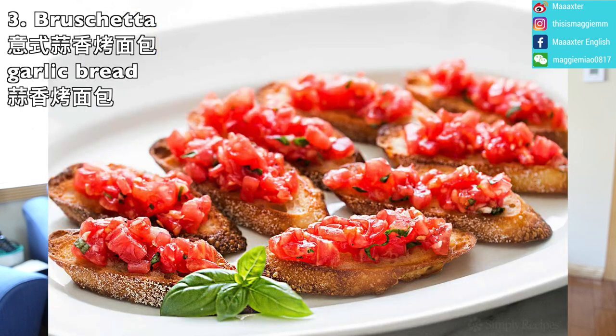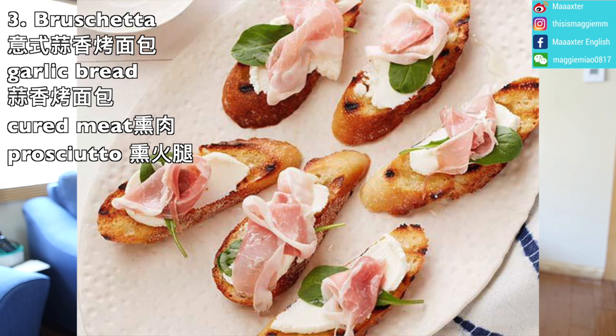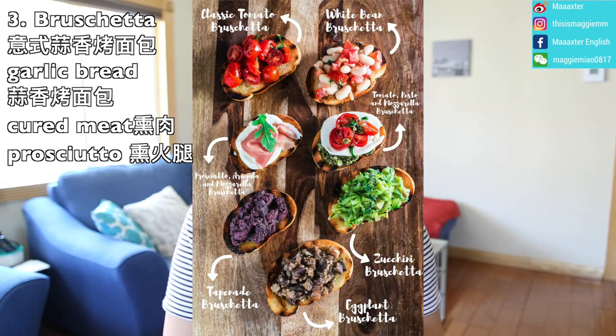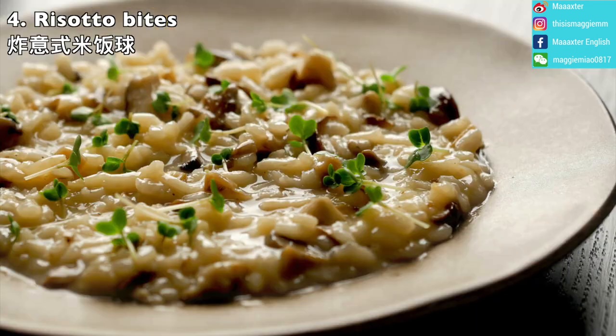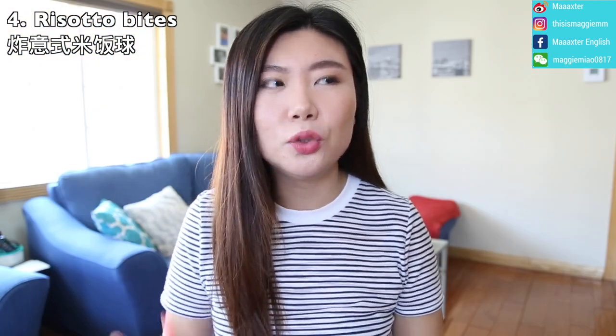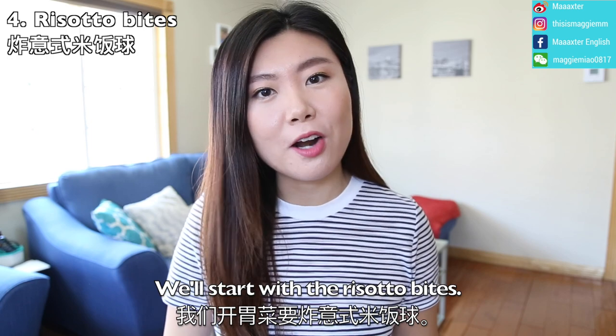The base of bruschetta is toasted bread, usually with a garlic flavor — a garlic bread — and on top there is generally some cured meat. Cured meat can include prosciutto, which is essentially cured ham. Another common appetizer is risotto bites. We'll start with the risotto bites.